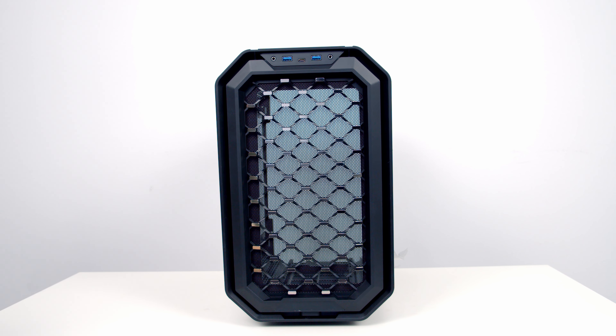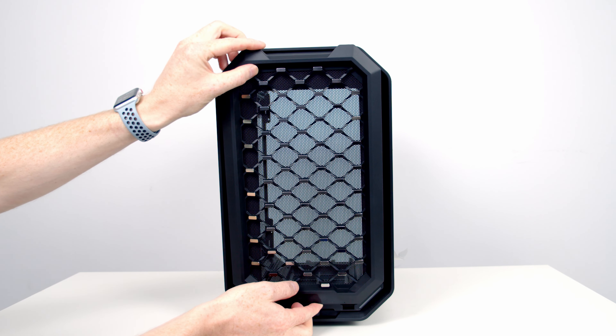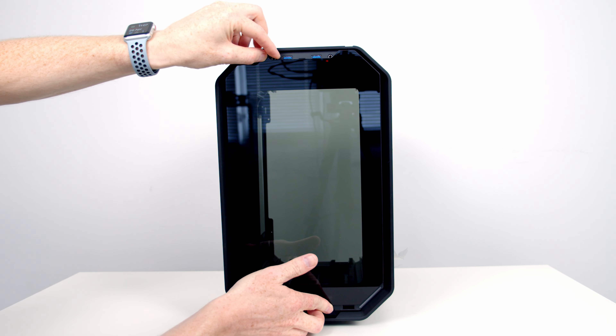This panel can be removed by pressing a button on the front, lifting the panel up, and then it can simply be lifted away. In the case accessory box we've got an optional glass front panel which is easy to switch out. Whether doing this is a good idea in terms of temperatures I'll be covering later in the review.